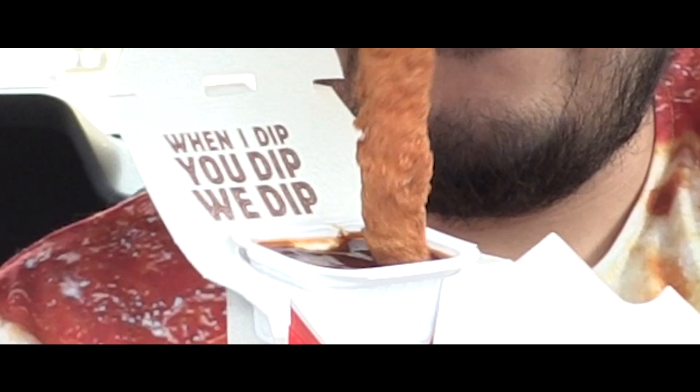The strips are pretty long, so that's pretty cool. I'm gonna dip it in the barbecue sauce and see how it tastes. Yeah, it tastes really good with the barbecue sauce.